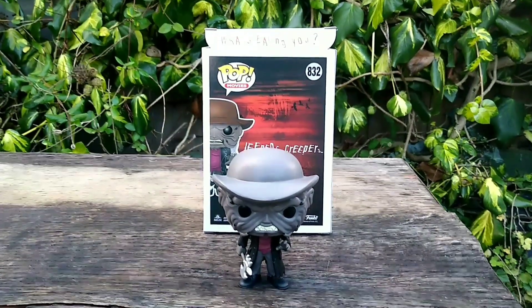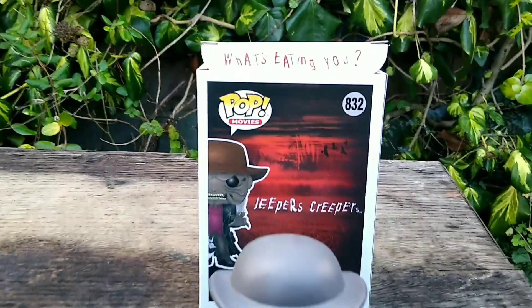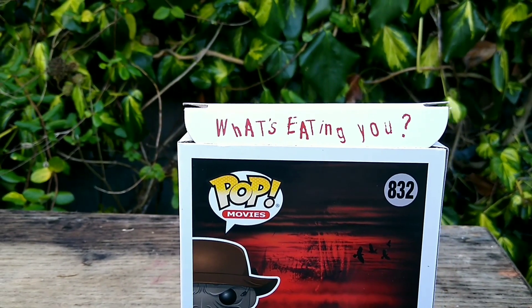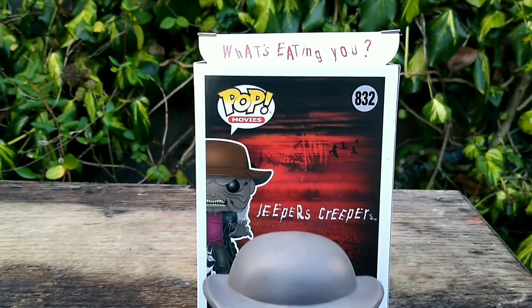Okay guys, so I opened the box and got him out for you to take a closer look at, but I left the top of the box open just because it has a really cool design on the box saying 'What's Eating You?' That was really cool — I wasn't expecting that. That's really sick.